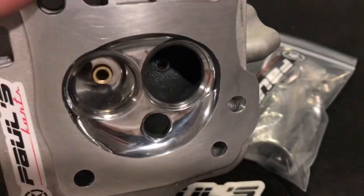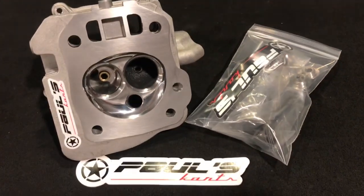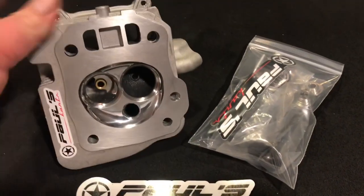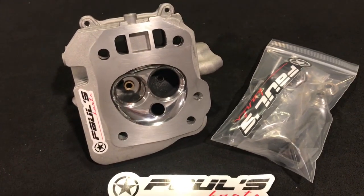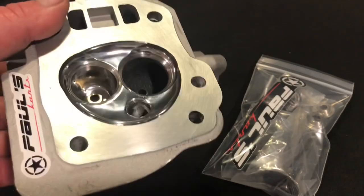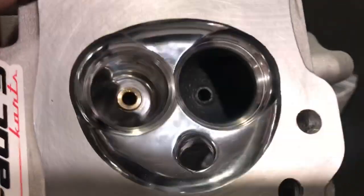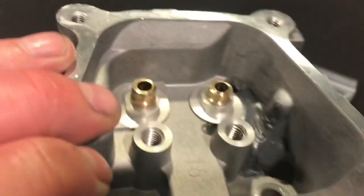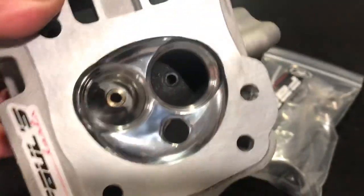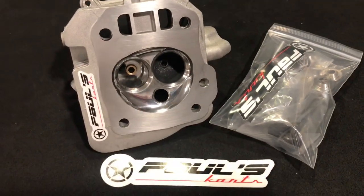This head's been milled 40,000 to optimize compression ratio for a stock or stock stroke. This does come with the 3228 valve train, bronze guides. It has the epoxy port, multi-angle valve job, radius bowl cuts, polished chamber, polished exhaust, spring pockets cut. These heads flow unbelievably.